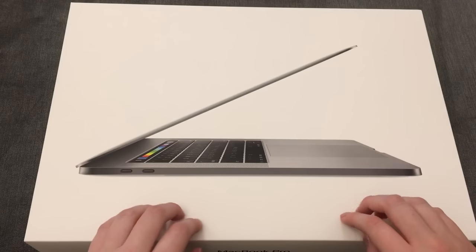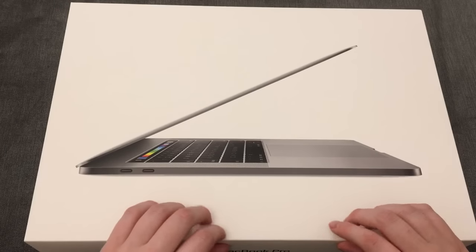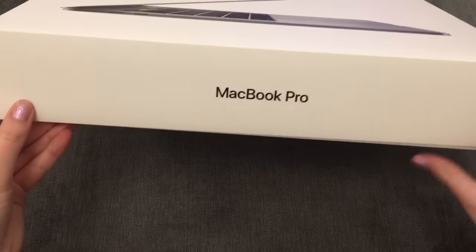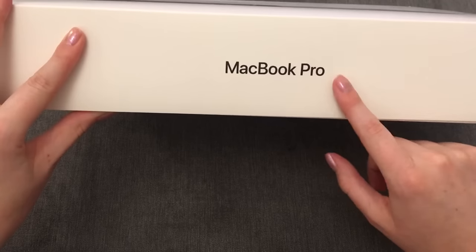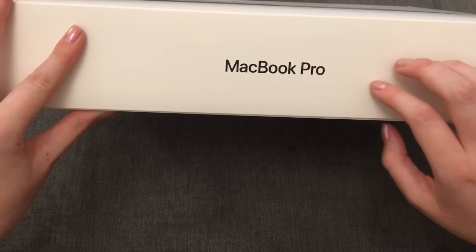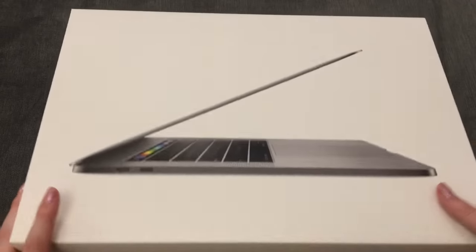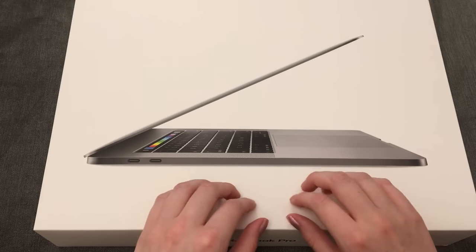I am so excited about this. As I said, it's the MacBook Pro, 15 inch, which is what I had before as well. And this is the one with the touch bar, because I think that would really benefit me when I'm using Photoshop and Illustrator and stuff.